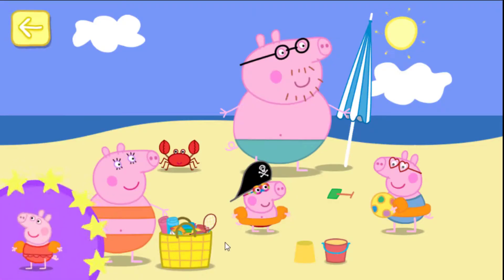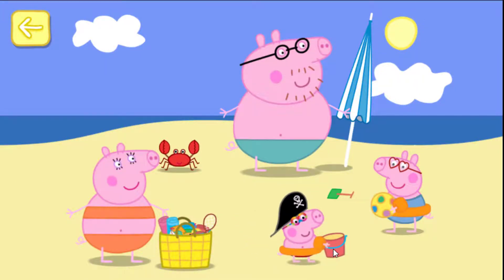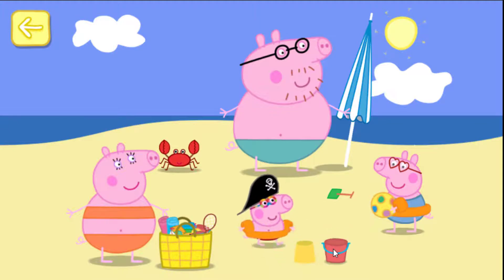You've won a sticker! Peppa and George love the beach — there is so much to do. Explore the beach by touching the things that you can see. You never know what might happen!